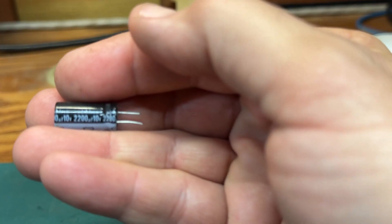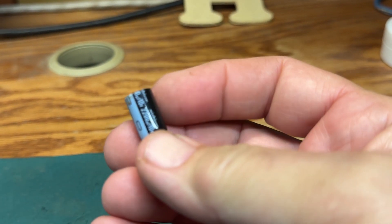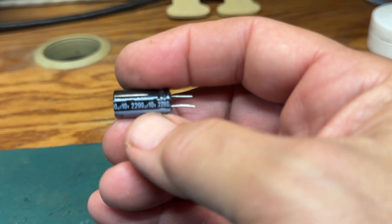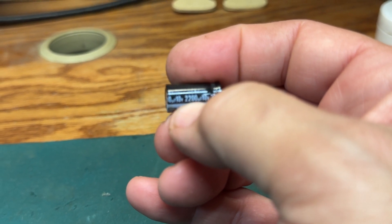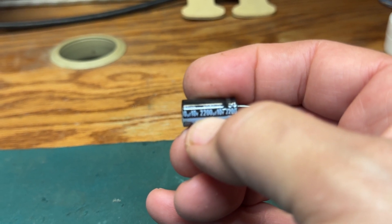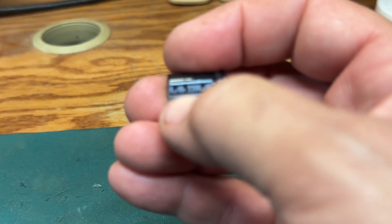This is a new capacitor. There are numbers down the side: 10V stands for 10 volts, 2200UF. The capacitor you're going to remove will have numbers like that. You need to know those numbers because you need to get the same cap as far as the voltage goes. If the one you're replacing is 10 volts, you must put back a 10 volt cap — there's no way around that. The UF rating can go a little higher — I've used 500 to 700 UF higher and it's just fine — but you cannot go lower. And please, the voltage has to be the same; that is very important.